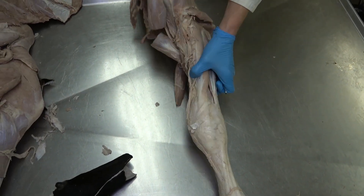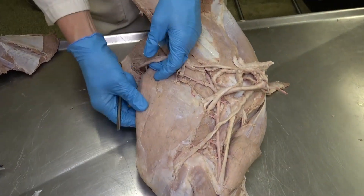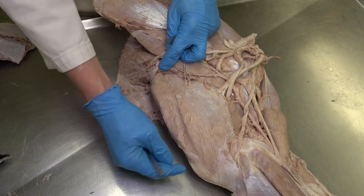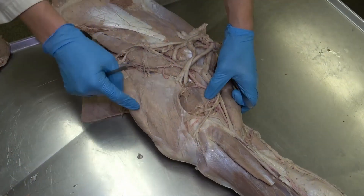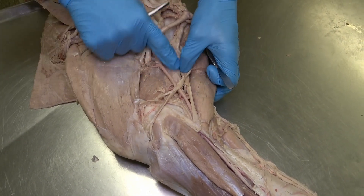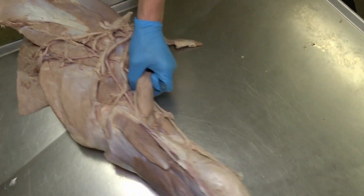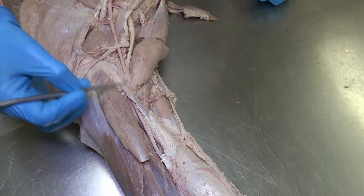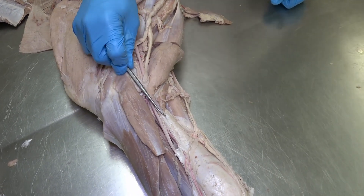Flipping the bovine limb to the medial aspect, one muscle that looks quite different between bovine and equine is this tiny little strip of muscle — that is actually their tensor fasciae antebrachii, considerably smaller than in the horse. We can see the long head of the triceps just deep to that, and the medial head of the triceps abutting the coracobrachialis muscle. Another muscle not present in the horse is this almost tendon-looking structure, but with some muscle fibers distally — this is the pronator teres muscle.